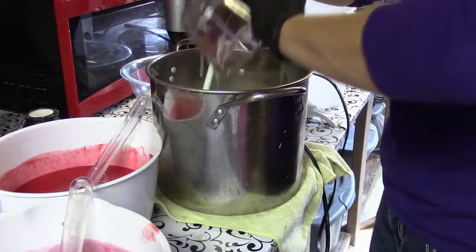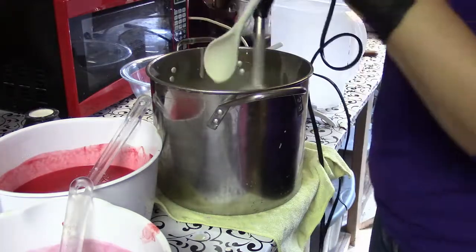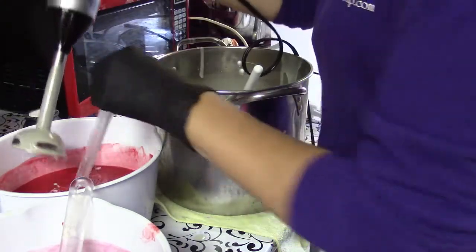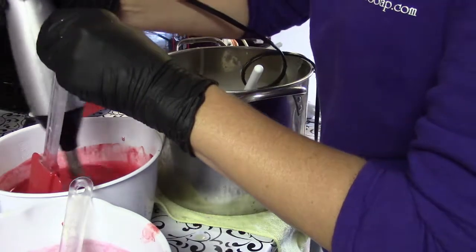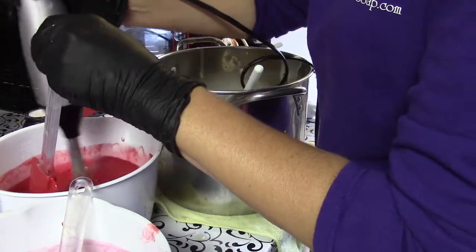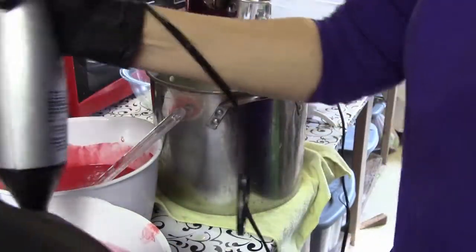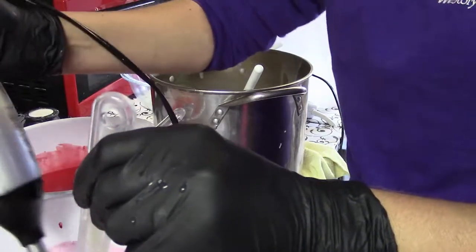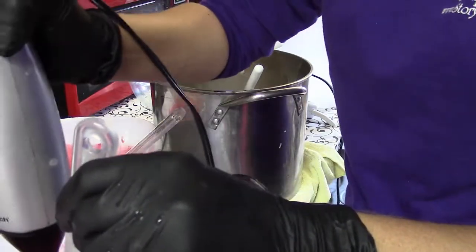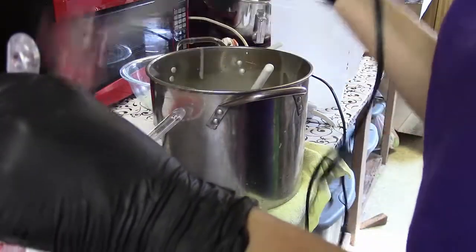All right, rest of that in the big pot. We always go from lightest to darkest colors. Now we'll move down to the molds.